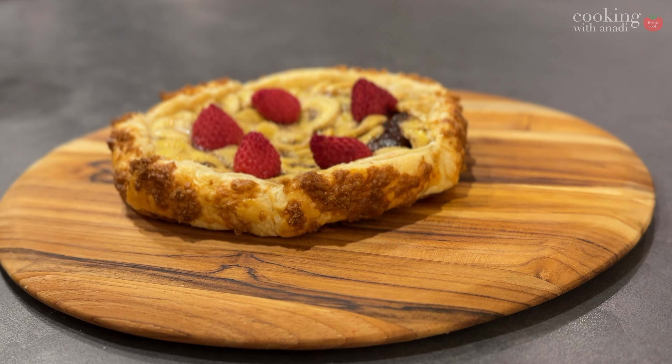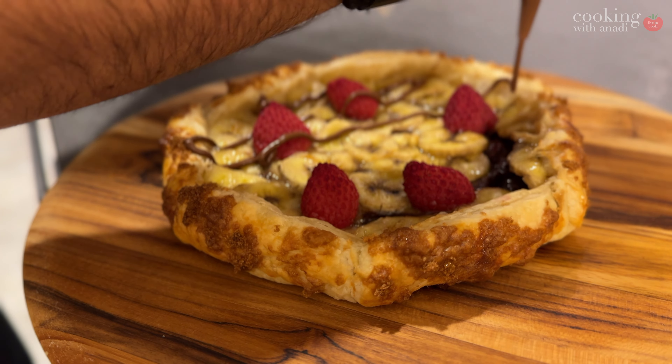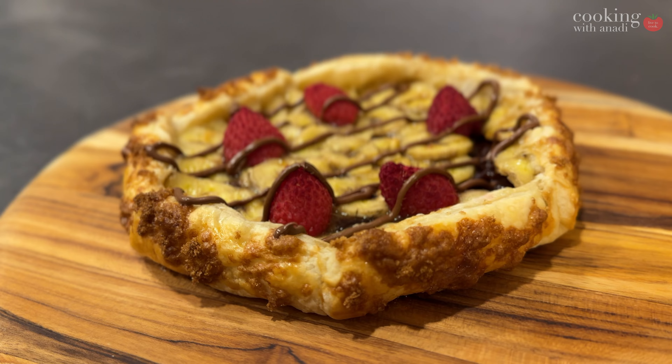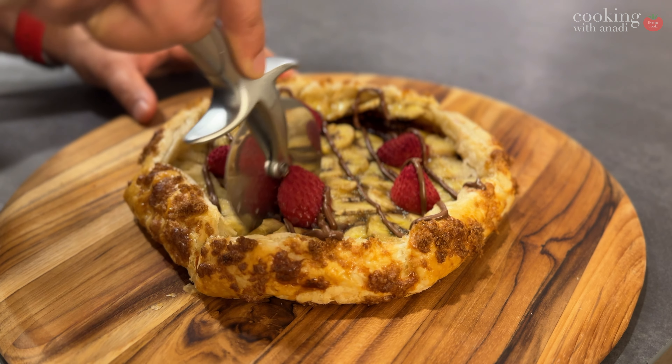Let it cool down slightly. The puff pastry can be quite delicate and it's going to be much easier and less messy to slice if you want to serve it like a dessert pizza, once it has cooled down slightly. But this is all for you to enjoy and make your night awesome.